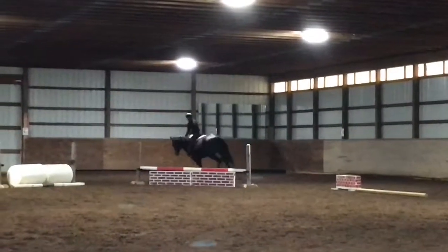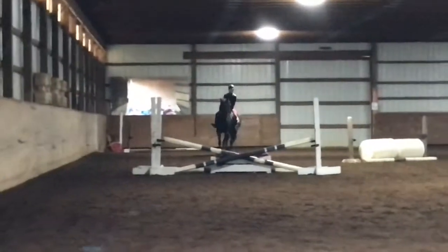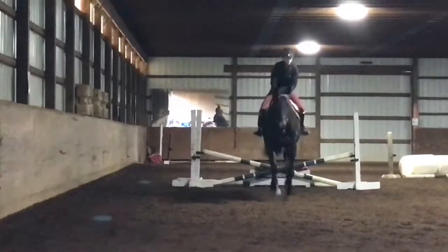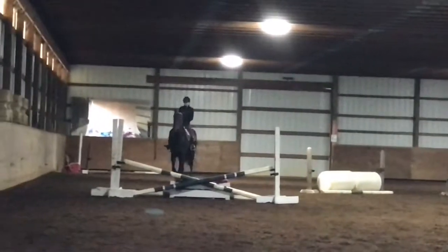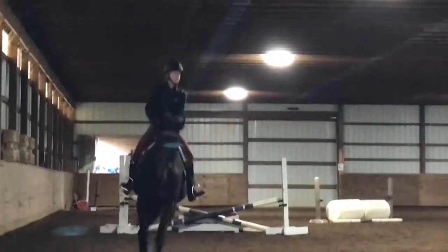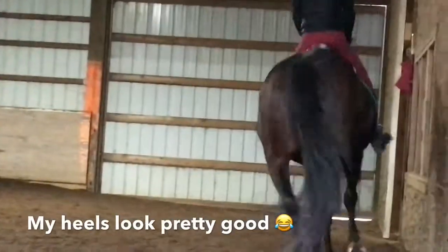She also kept up with her canter because I was cantering around to this X. I got a bit forward there and kind of fell down, so this is me cantering the X again — that looked way better. I look like I was falling through.